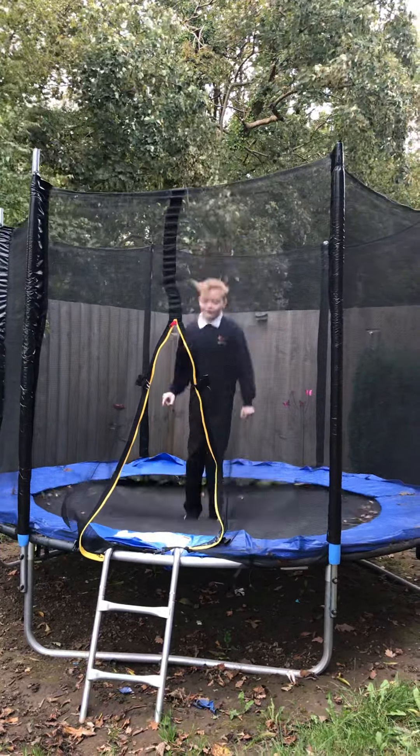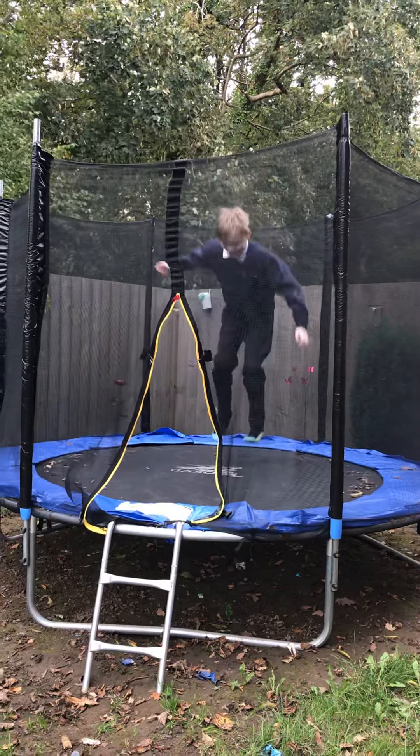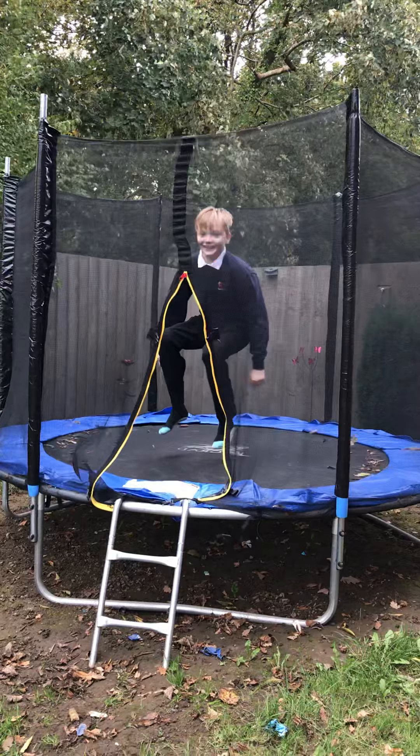Okay, so first it's a bum bounce. Or you can just do it like this. Oh, that bounced the wrong way. Yeah, like this, yeah.